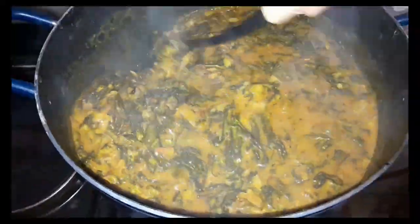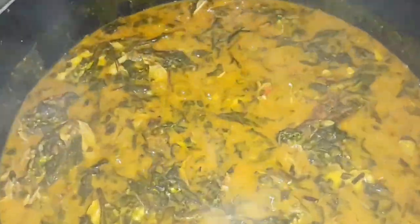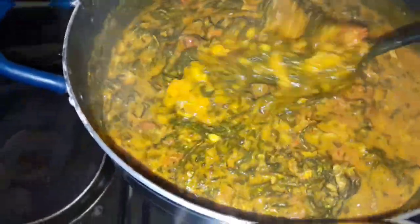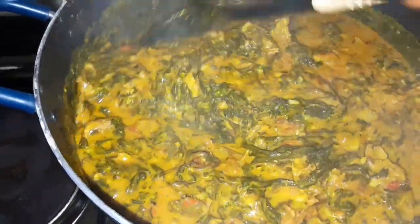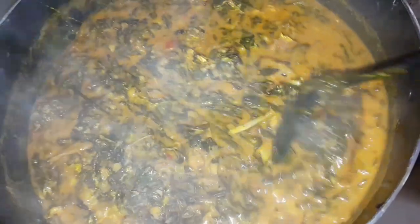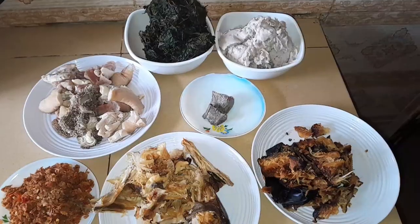Hi, welcome back! Have you always wanted to make a fresh, delicious onubu soup — bitter leaf soup? Go nowhere, come let's make this soup together. If you're new to this channel, you're welcome — you're in the right place. Please keep watching to the end of this video to see how I achieve this delicious onubu soup. This is a mind-blowing soup; our mothers will always say 'kanteofe' — this is kanteofe. If you're from Anambra, you'll understand what it means. Join me in my kitchen as I make this soup with you.